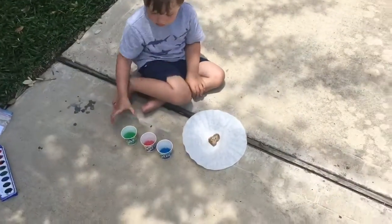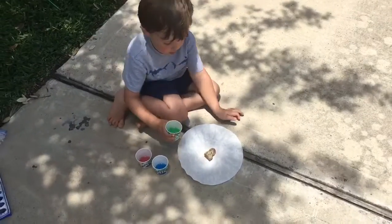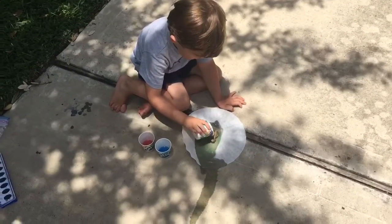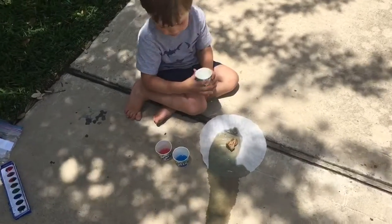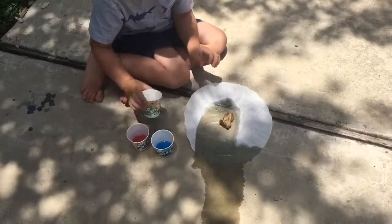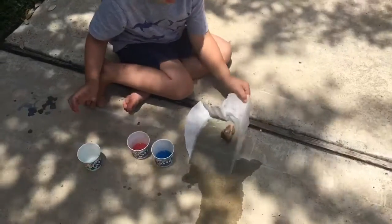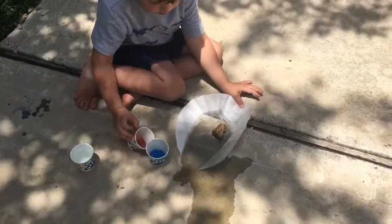Here, put the rock on there so it doesn't flow away. Okay, now you just have to dump them on there. Cover the whole paper with the green and the red and the blue. Pour it in there. Cover the whole paper. What color was that? Green. Okay, let's try red next.